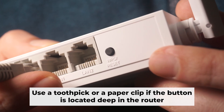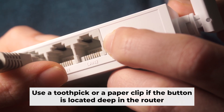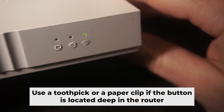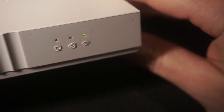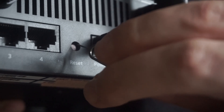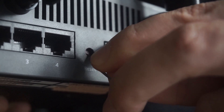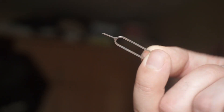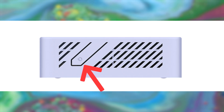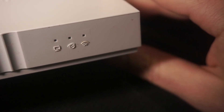Now you need to reset the router to the factory settings. Press and hold the reset button on the router for 10 seconds, until the indicator lights begin to flash. Sometimes this button is located inside the router casing to avoid accidental pressing — in this case, use a thin object to press it. The router will reboot and the settings will return to the factory defaults.